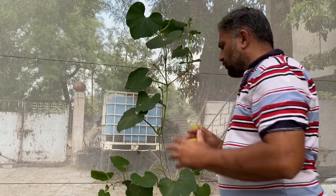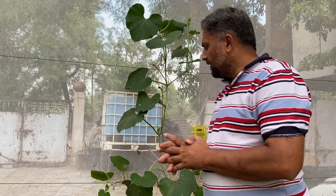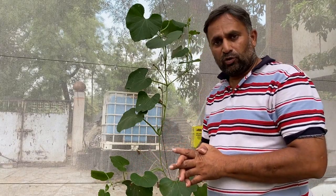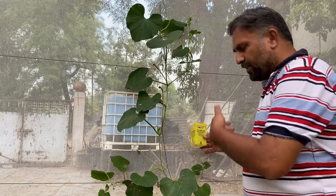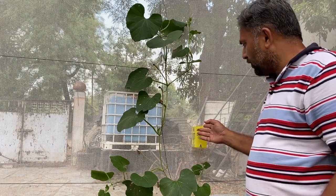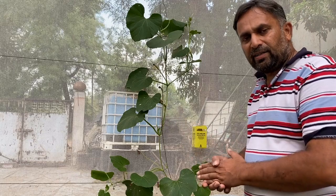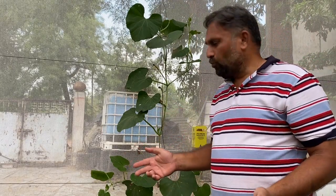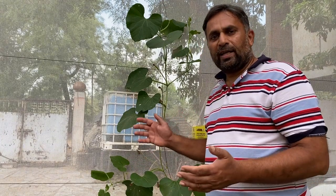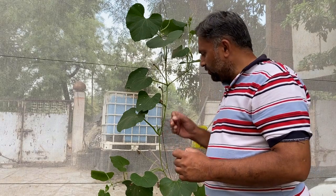We can also spray neem oil so that the fruit fly stays away from our vines and does not damage the fruits. We need to periodically empty the box so that the next batch of fruit flies can be caught. This box lasts for 45 to 50 days — almost for the entire life cycle of the vine. These are the small steps we must take to care for our plants so they can produce to their maximum potential.